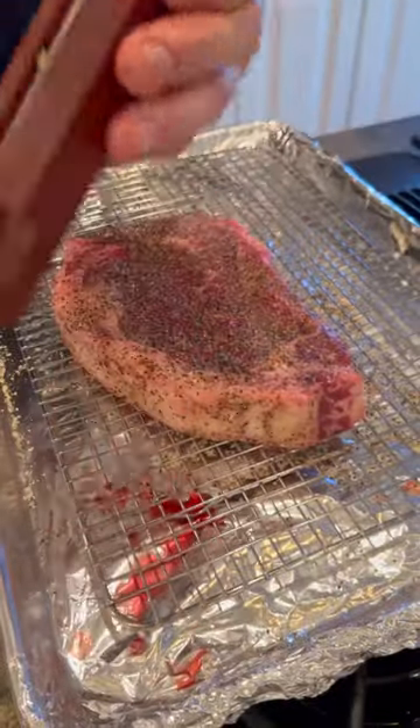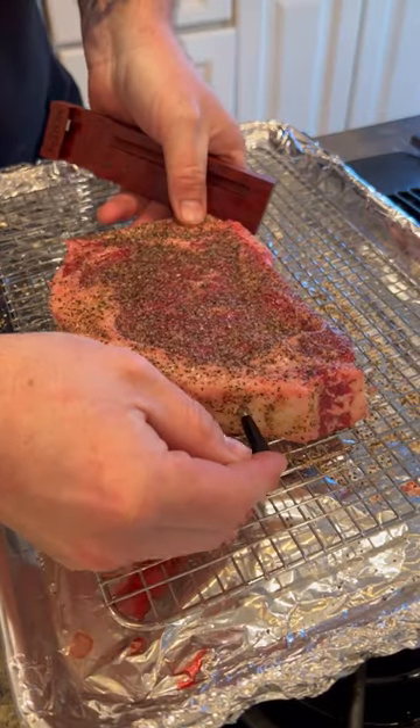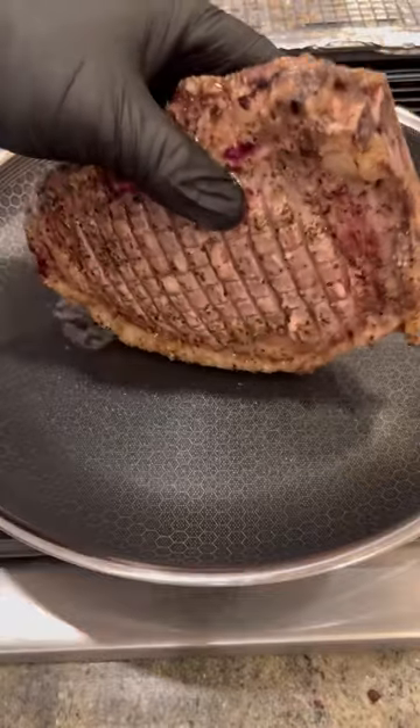Start with a little bit of olive oil, hit it with that Texas hat hanger from Rub City. Don't be a hero, go ahead and use your MeatrPlus thermometer. Fat cap first.